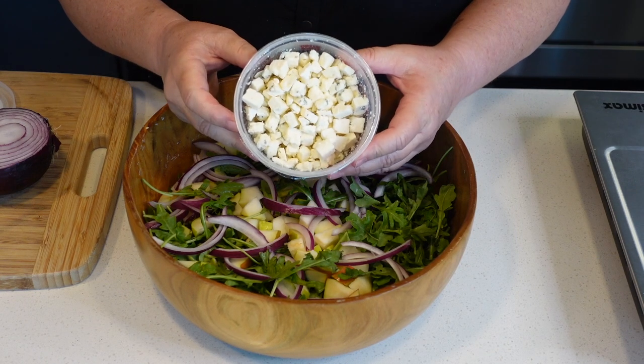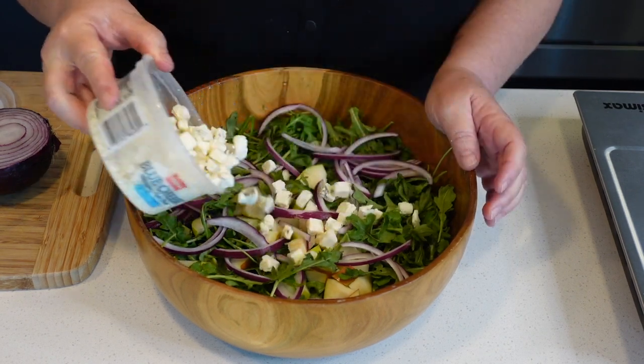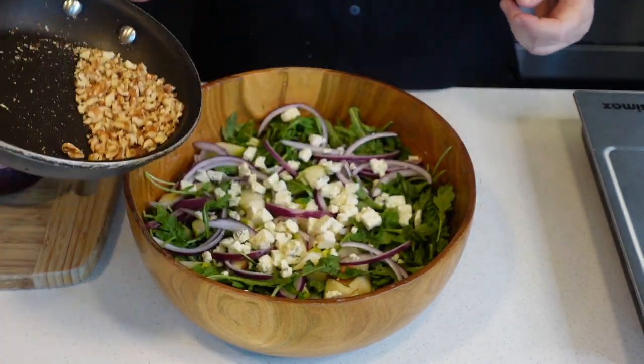I'm going to add about a half a cup of crumbled blue cheese, and now our cooled down walnuts.